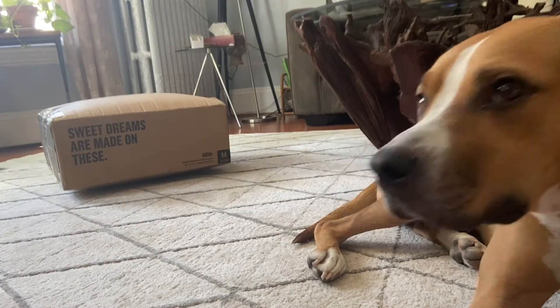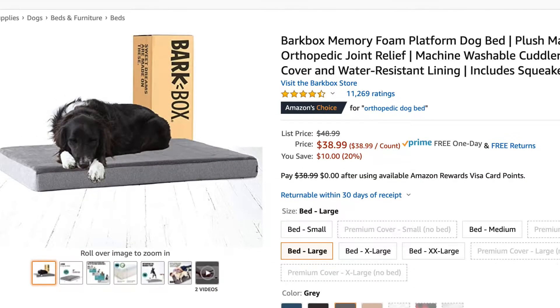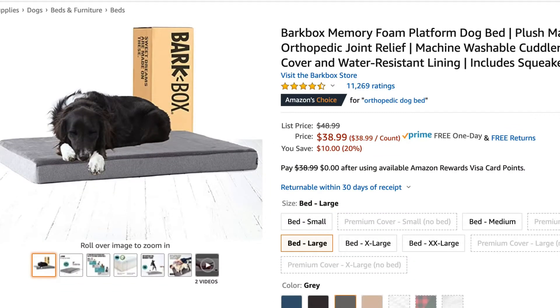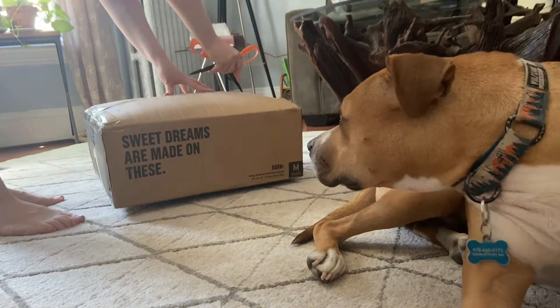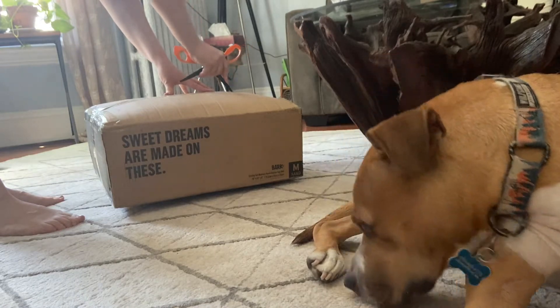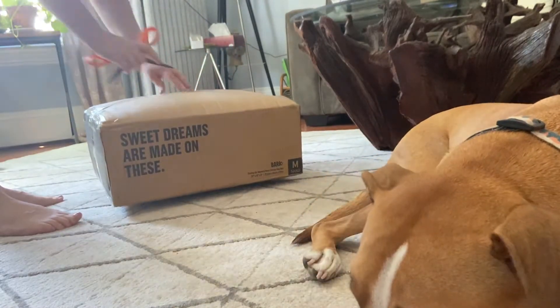Hey guys, today we're reviewing BarkBox's cuddler bed with bolsters. They also offer a flat style bed, but we went with the cuddler bed instead. You might have heard of BarkBox before — they're famous for their dog subscription boxes, but recently they've been branching out and now they make dog beds too.